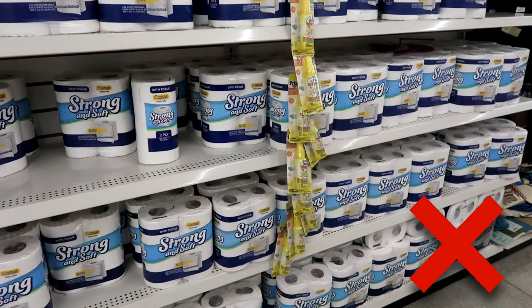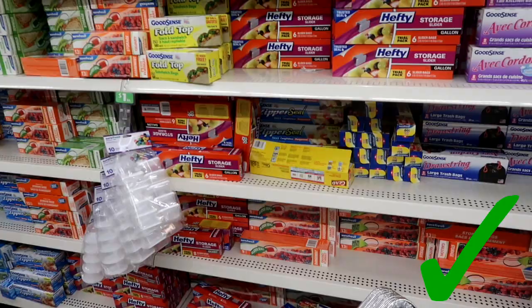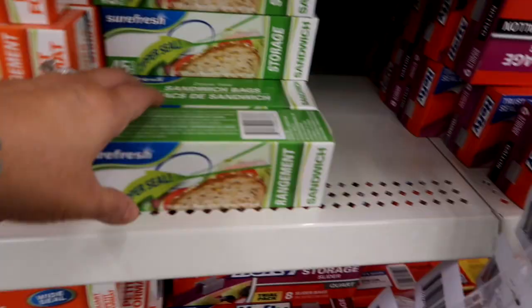I also will not purchase toilet paper — again, you can get a much better deal in a larger pack at Costco or Amazon. I also think all of the Ziploc bags at Dollar Tree are a great deal. I like to get this Sure Fresh brand and I buy the gallon and the sandwich size — I just think you can get a good deal on these at Dollar Tree.